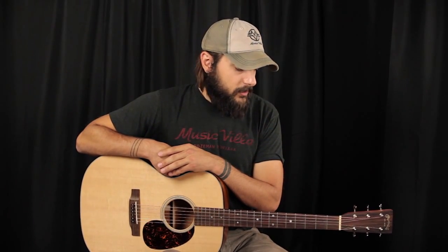On to this little gem that I could not wait for. This was something that Paul had in mind for a while, and then we did the Music Villa HD 28, and it was a total success, and we decided we're going to do our own little twist on a triple O18. It finally arrived from the custom shop.